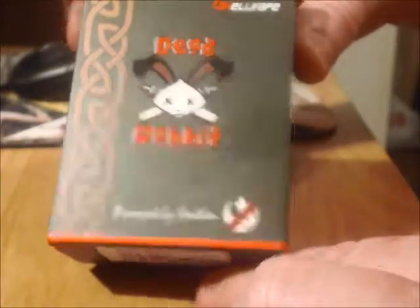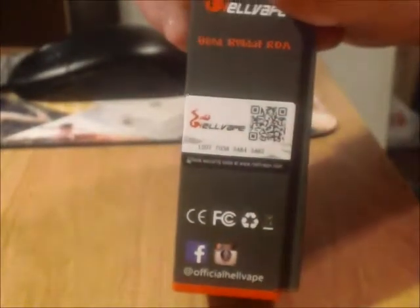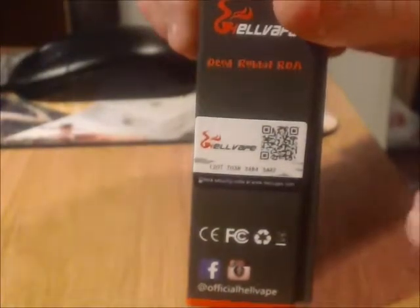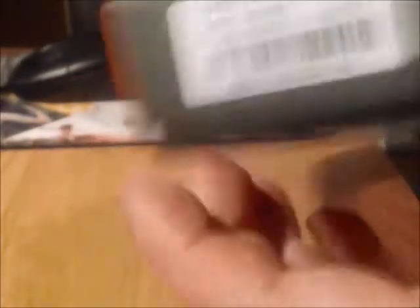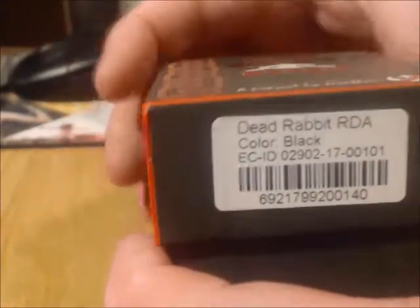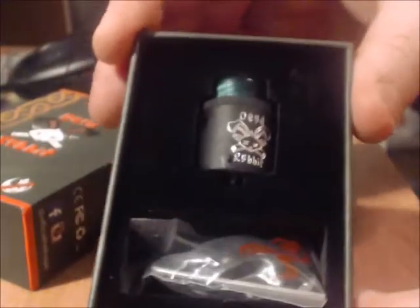On the side of the box, if you have a smartphone you can verify the authenticity. The other side gives you more pictures of the features, and the bottom has the UPC as well as the color. I'm not a hundred percent sure of all the colors, but it comes in stainless steel and black — I have the black.